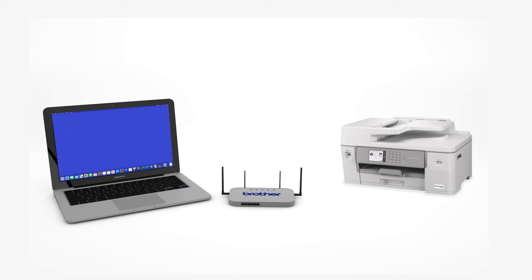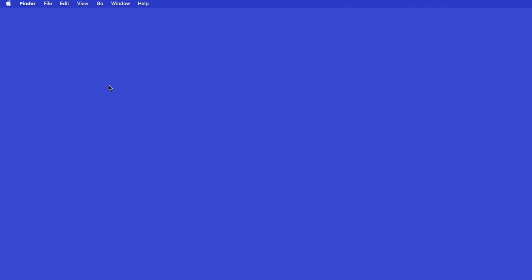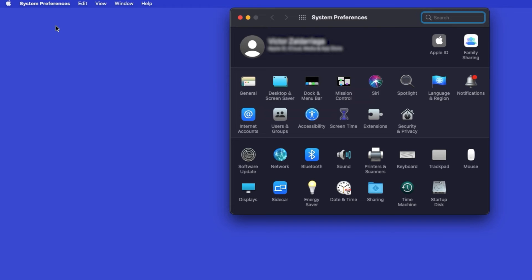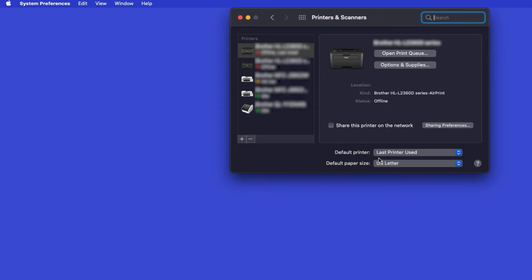Now that your machine is connected, you'll need to add the printer in the operating system. In the top left corner, click the Apple icon. Then click System Preferences. Next, double-click Printers and Scanners. Click the plus button located below the printers list.